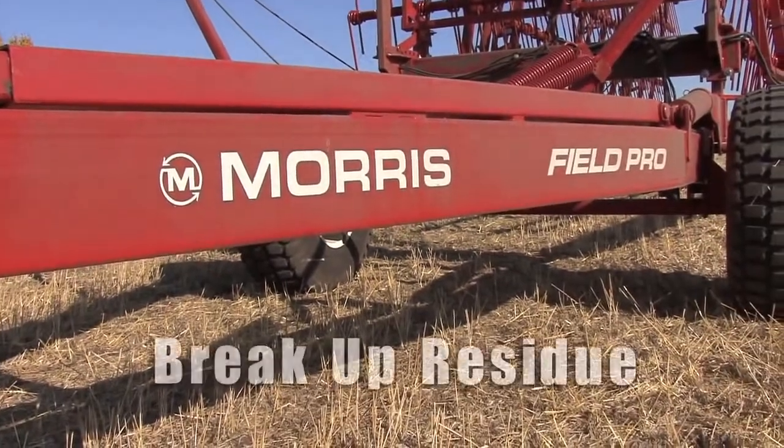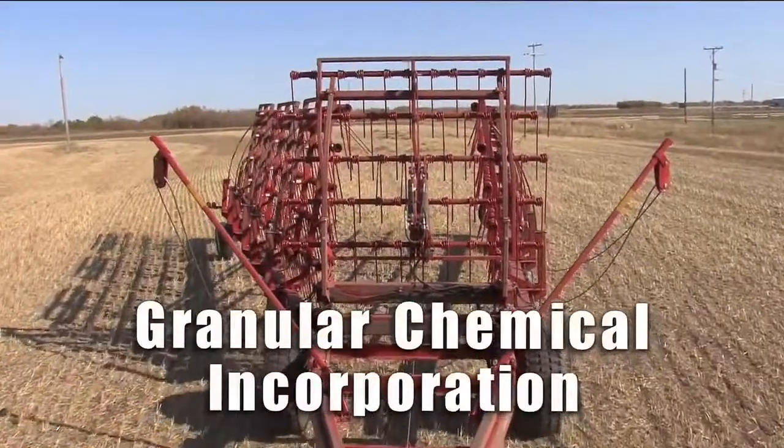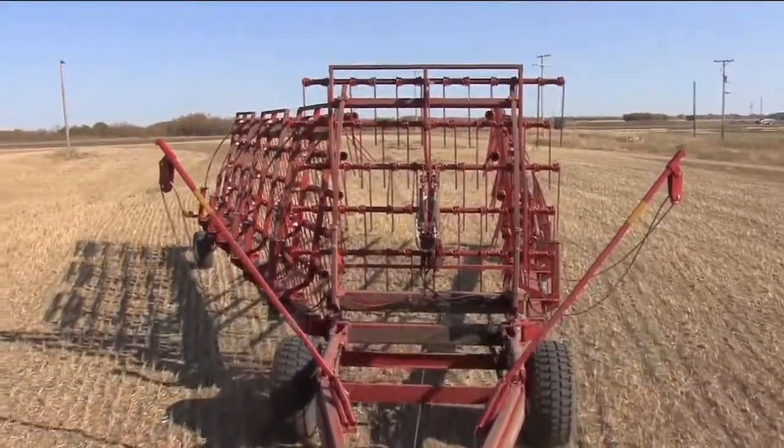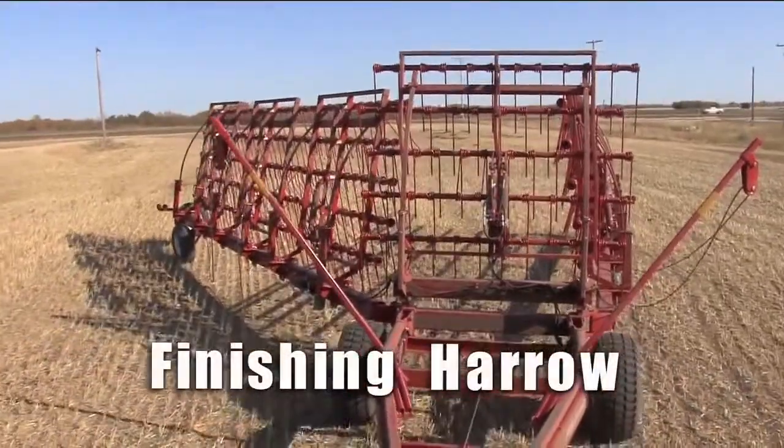The FieldPro is ideal for spreading and breaking up residues, excellent granular chemical incorporation, seed bed preparation, and as a finishing harrow.